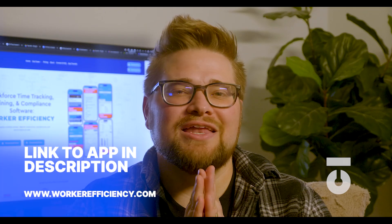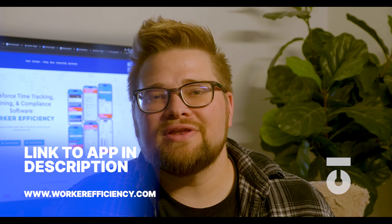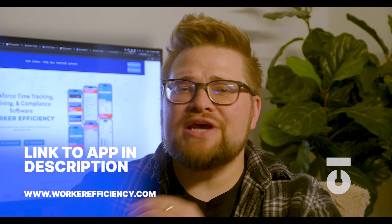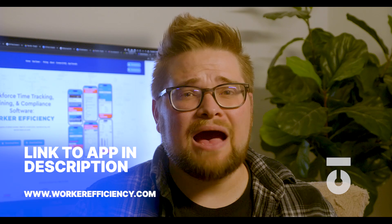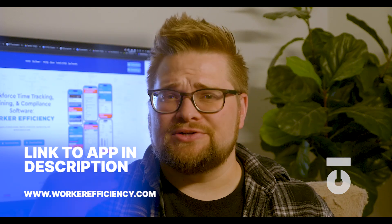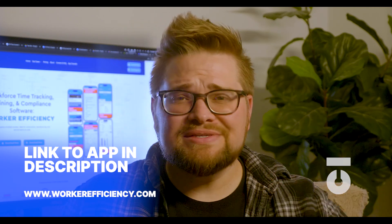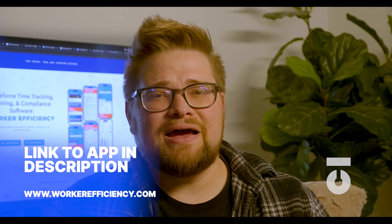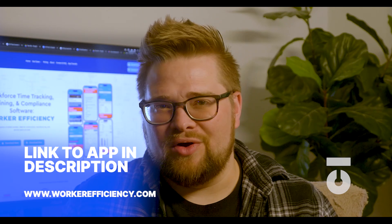The Worker Efficiency app is in the Apple and Android store right now. It has 140 videos spanning OSHA courses, how to read drawings, and more. Try it free for 30 days. The app helps freelancers and trade workers with time tracking and certificate management, and helps business owners create a pipeline of skilled workers with upscaling abilities, data and profitability tracking, and the ability to curate your own training libraries. Find out more at WorkerEfficiency.com.